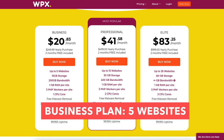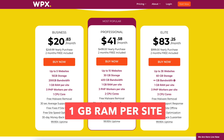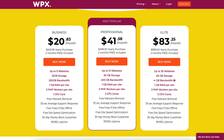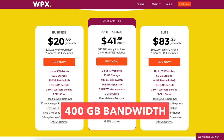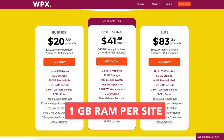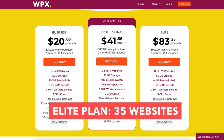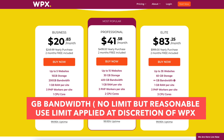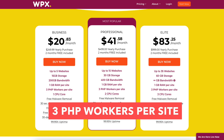The business plan comes with up to 5 websites, 15GB storage, 200GB bandwidth, 1GB RAM per site, 3 PHP workers per site, and 1 CPU core. The professional plan comes with up to 15 websites, 30GB storage, 400GB bandwidth, 1GB RAM per site, 3 PHP workers per site, and 2 CPU cores. The elite plan comes with up to 35 websites, 60GB of storage, no bandwidth limit (reasonable use applies), 1GB RAM per site, 3 PHP workers per site, and 3 CPU cores.